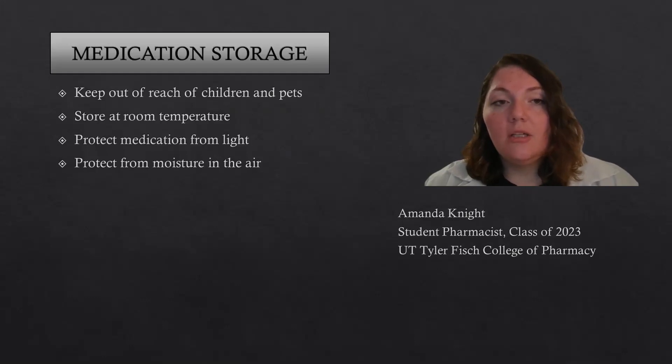When you store the medication, keep it out of the reach of pets and children, store at room temperature, protect the medication from light, and also protect it from moisture in the air. That's all I have for this video today. Thank you.